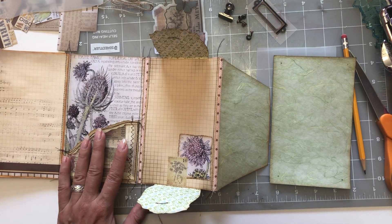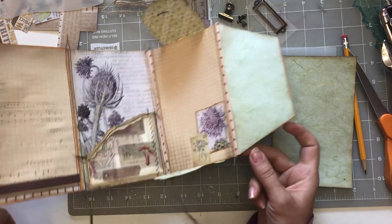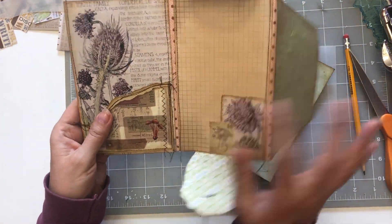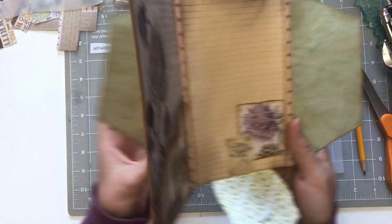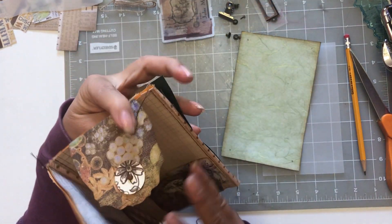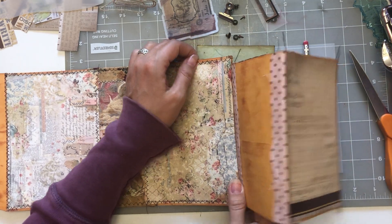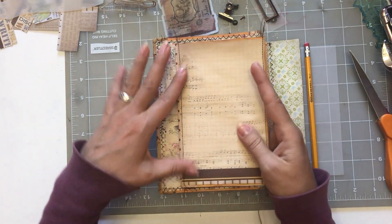Welcome everyone, it's Renee, Lovely Lavender Wishes. I hope you're having a very blessed day. We are continuing on with our nature journal. This was the envelope we did in part two — I showed you how to make the base of the envelope with the fabric in between. So this is what I've done so far. I've left it open and it's going to go like this, and it's going to slide so it'll be closed. This part right here will slide into this part of the front cover of our journal.